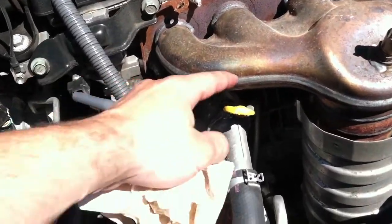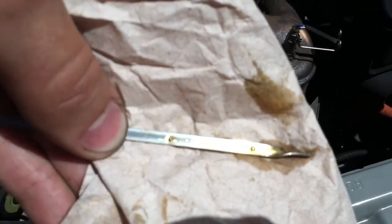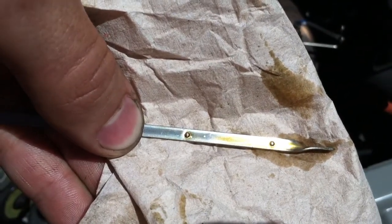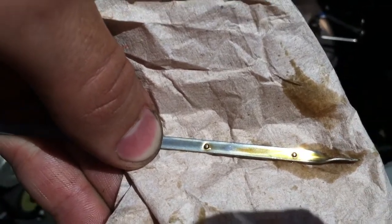I have about 4 quarts in. I'm going to pull out the dipstick and check the oil. With the dipstick out, you can see that we are right in the safe zone. I'm going to add just a little bit more oil so I can get closer to the top notch.